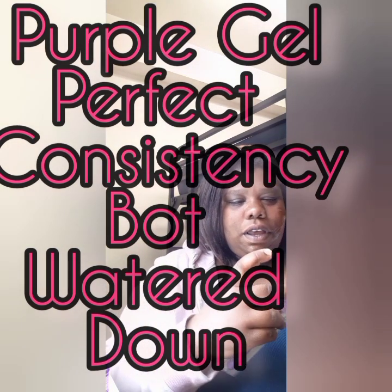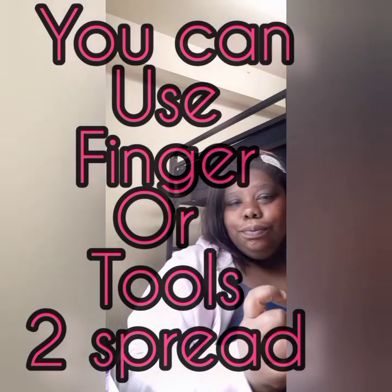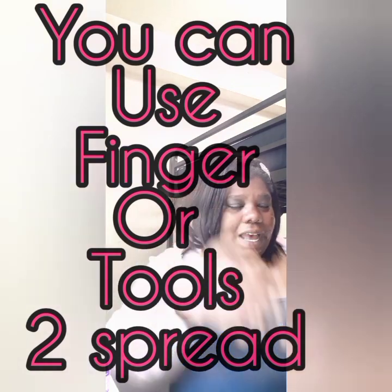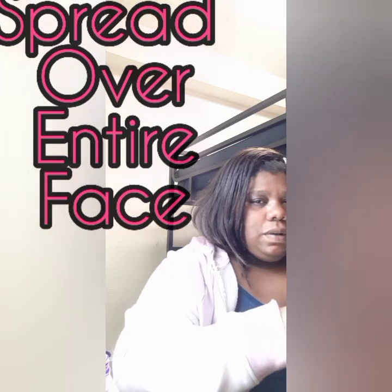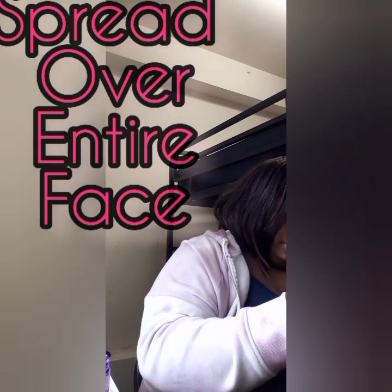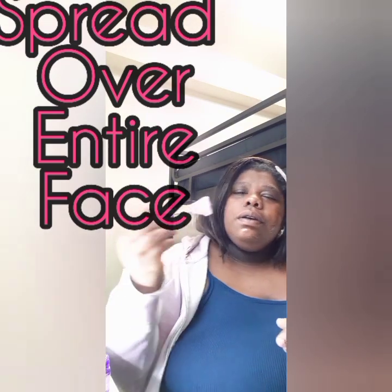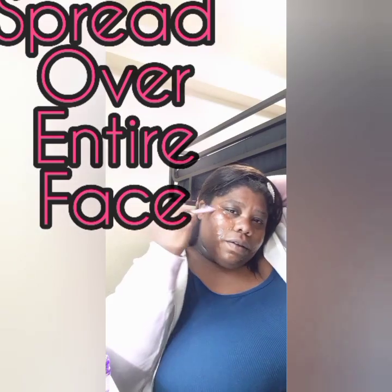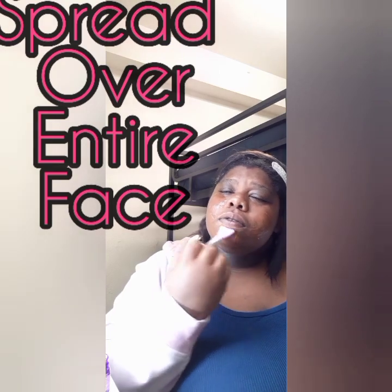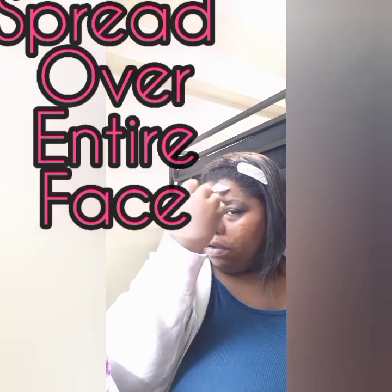It feels nice, soft, and cold on my skin. I love anything cold — I usually wear those gel masks you put in the freezer or refrigerator. Those help with under-eye puffiness. This brush is great for foundation too — many different uses. You're going to leave this on for 15 minutes, so I'm going to turn the camera off while it sits and I'll be back.